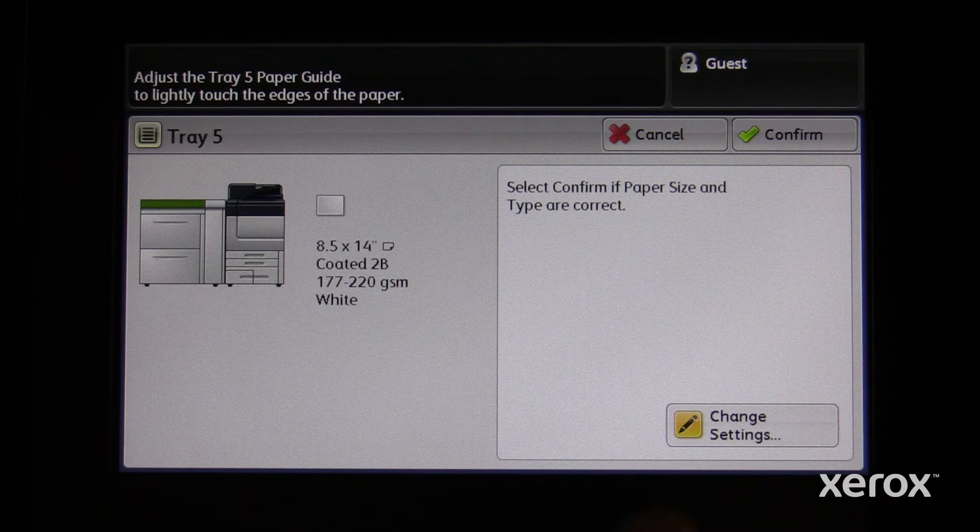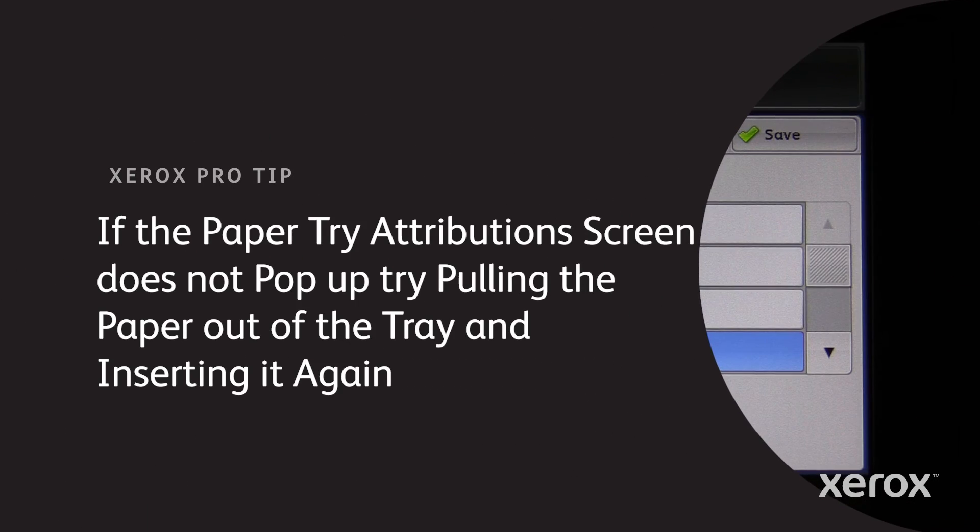Select Change Settings. If the paper tray attribution screen does not pop up, try pulling the paper out of the tray and inserting it again.